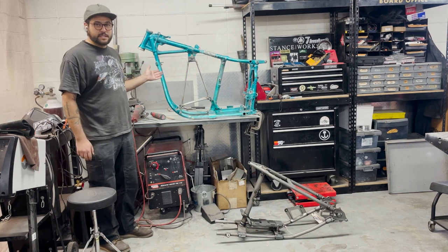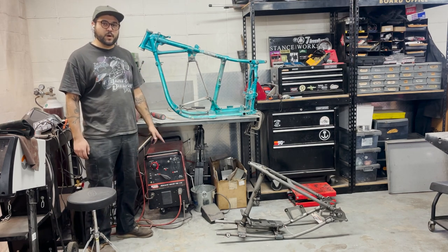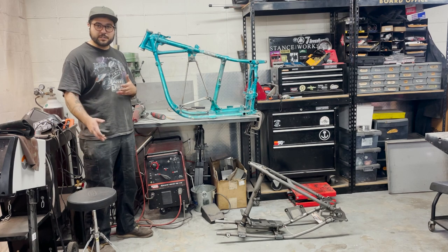So if you want your bike hardtailed, we offer this as a service here at Mazimoto and you can contact us on the website, Mazimoto.com, and we can talk to you and figure out steps to take to hardtail your frame.